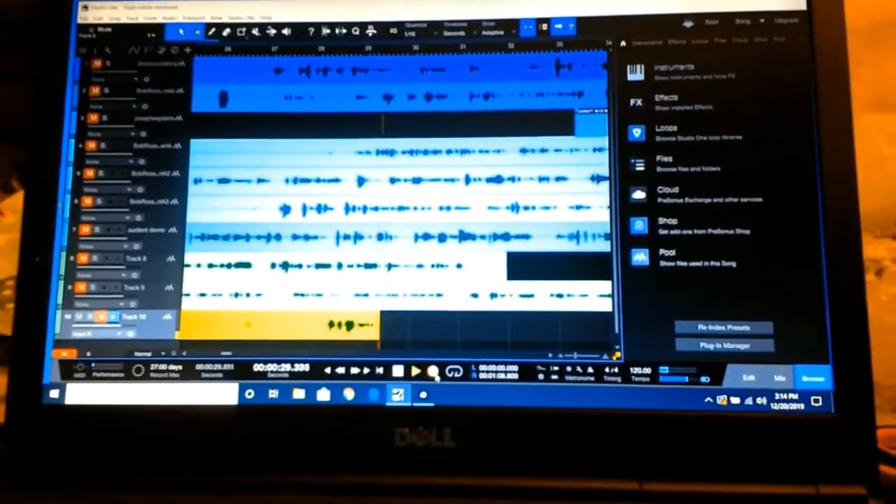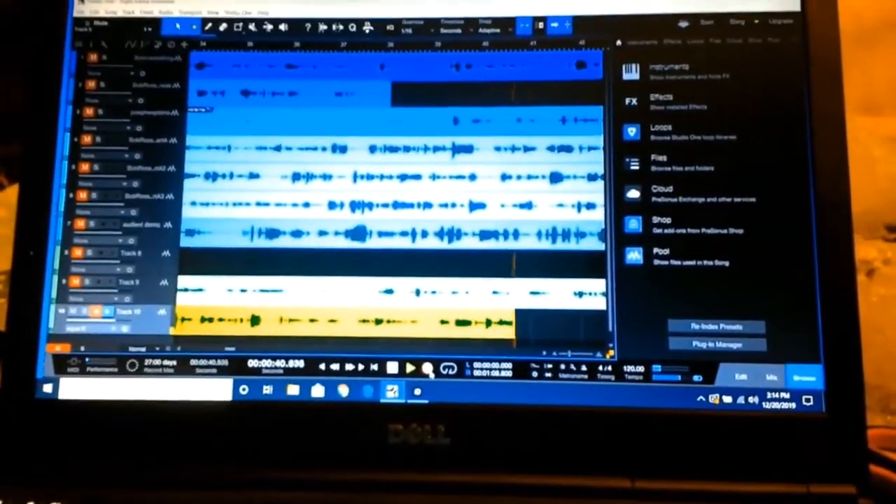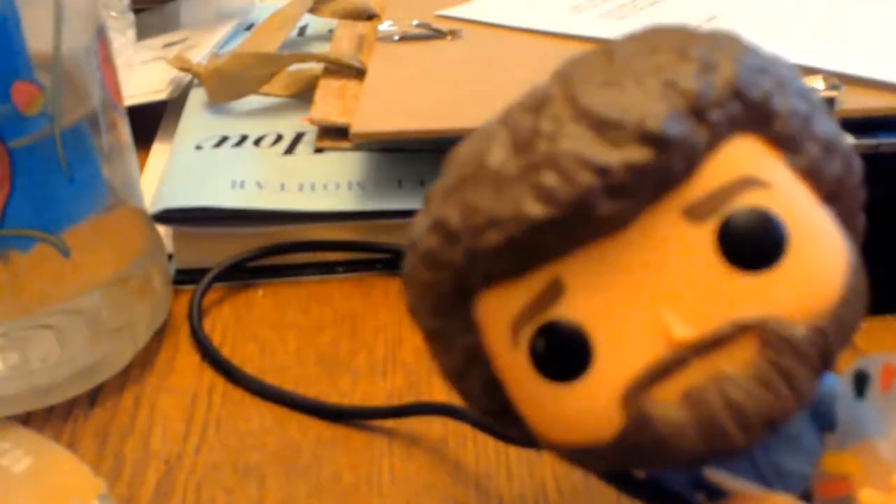This program is what's called a DAW — Digital Audio Workstation. My preferred one, the one I'm using right now, is called Studio One. Let's hear some guitar as recorded through the microphone.